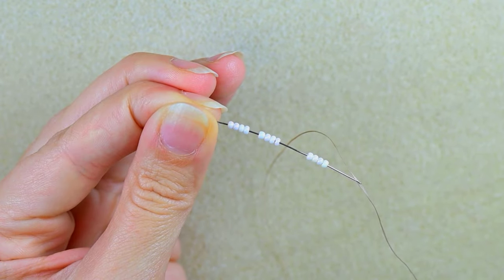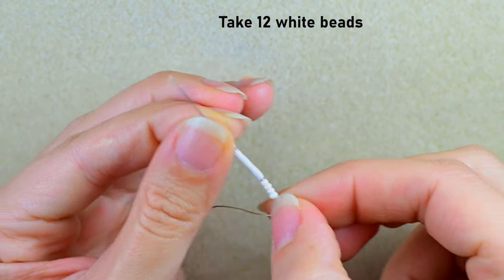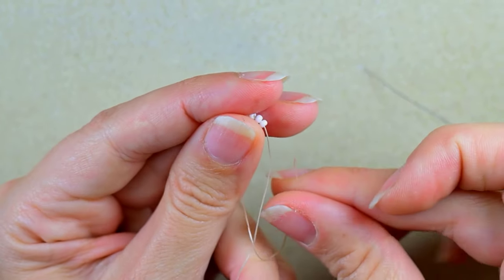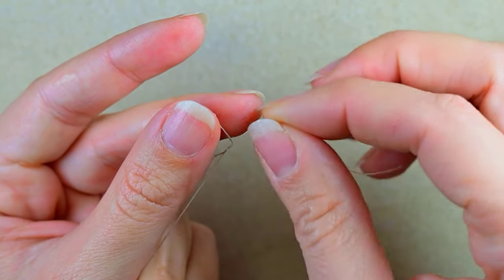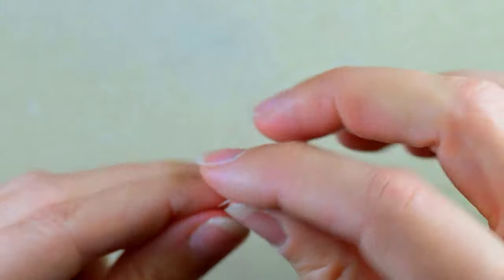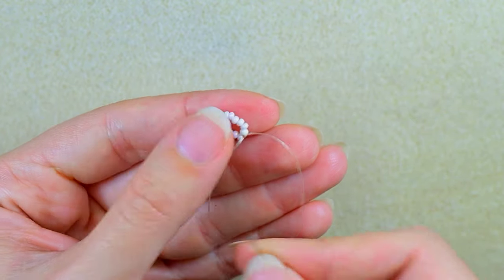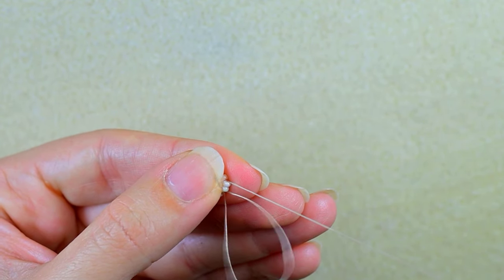I'm starting my work by picking up 12 of those beautiful white beads and sliding those down. I'll stick my needle in my mat and here I want to make a knot — making a loop, going twice through the loop I've made, pulling — and then I make one more knot.